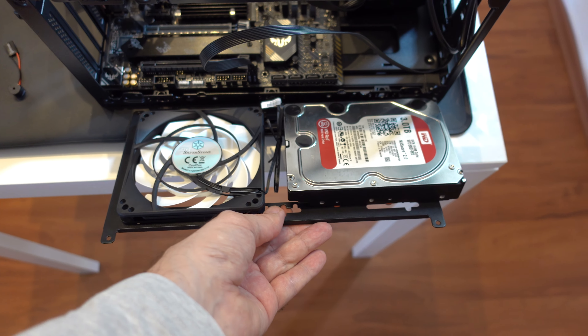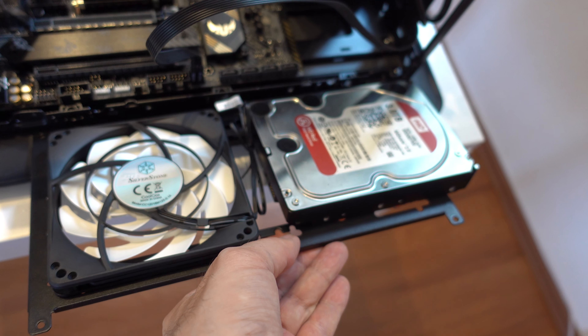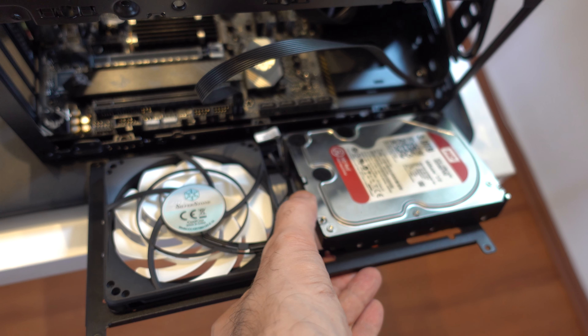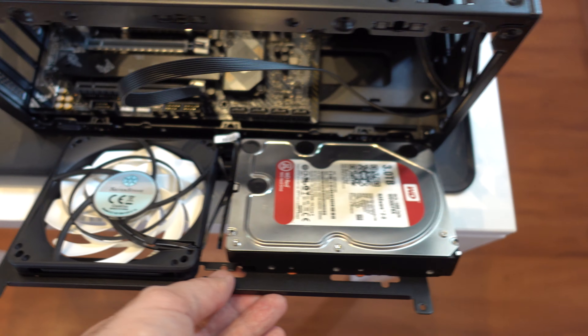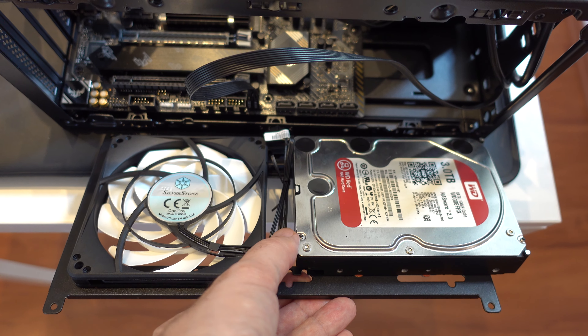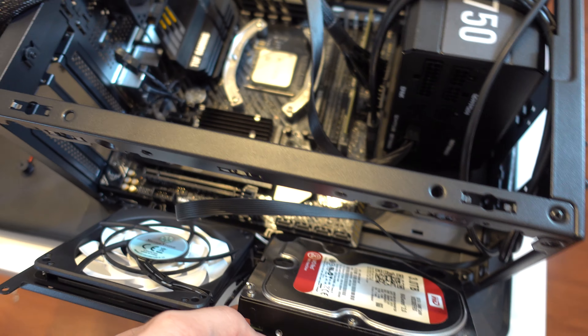I can now reassemble the bottom bracket with a slim fan. I have also flipped the hard drive around so that the SATA and power ports are on this side instead of the other side. There's now a little bit of an air gap between the fan and the hard drive. Let's see if this will now fit.